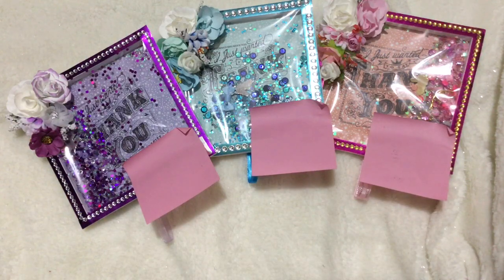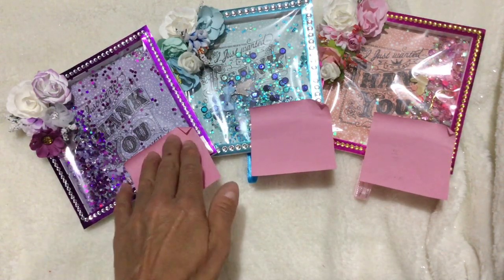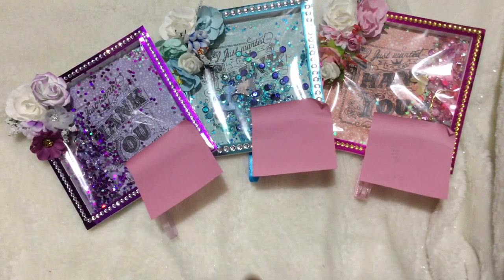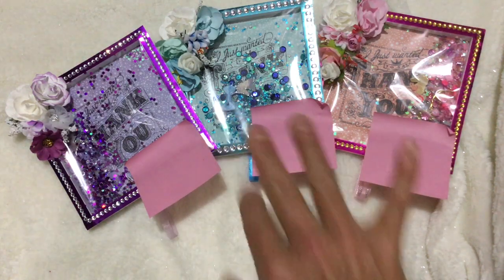Thank you to scrimping mommy for the tutorial. As I said, I did adapt it to be a little thinner, but I just love these cards — they're so much fun to make. Thanks for watching everybody and have a good day, bye for now!